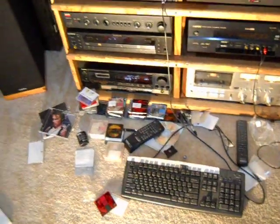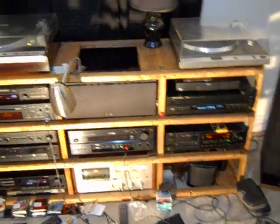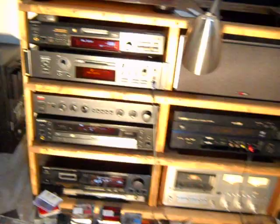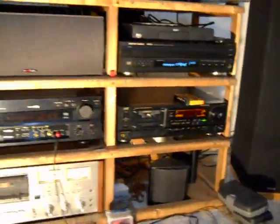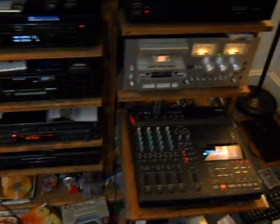Alright guys, that's all I got to show you. These racks — I make them custom because I can't find the right rack to hold all my equipment. Somebody asked about this rack here — same way, I got this rack right here to hold these components. Pretty simple to make. Keep it real, appreciate y'all checking it out — later.